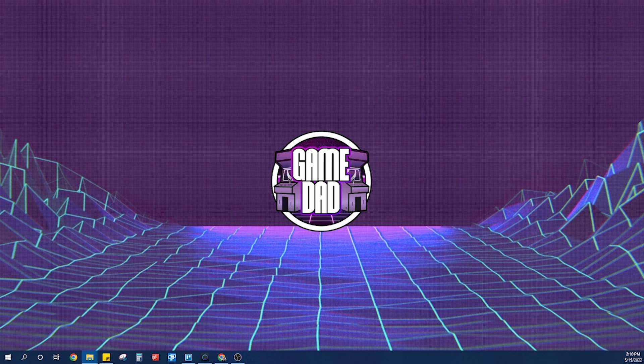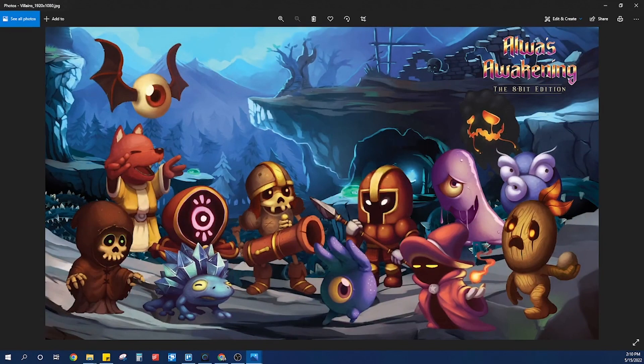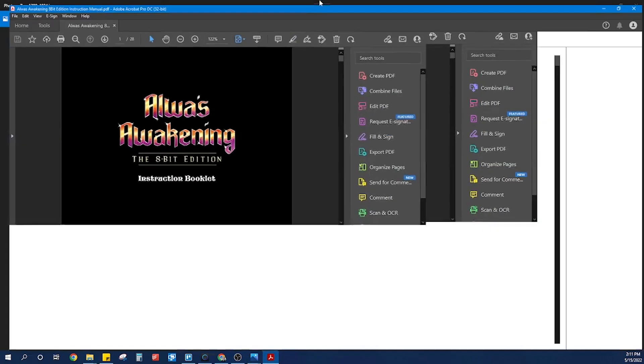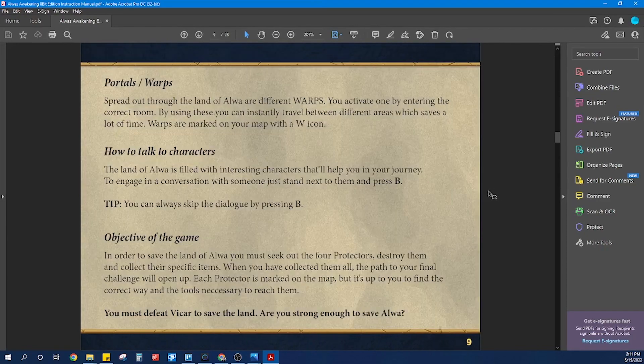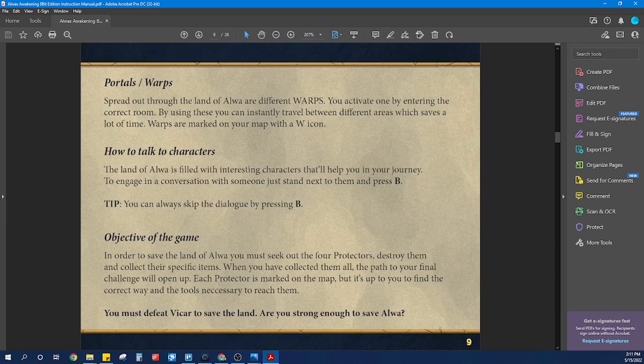Let's take a quick look at some of the wallpapers. They give you three different sizes — this one is the Versus wallpaper. They give you these in 1024x768, 1280x1024, or 1920x1080. In addition to the Versus one, they also have the Villains one — that one is pretty cool looking. And then they also have the Zoe one. My favorite is the Villains one, just because it looks more like a complete desktop photo. It is pretty cool that they have those in there.